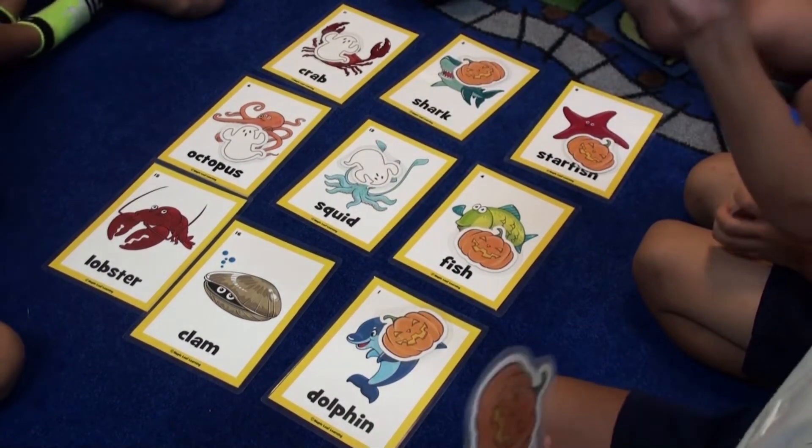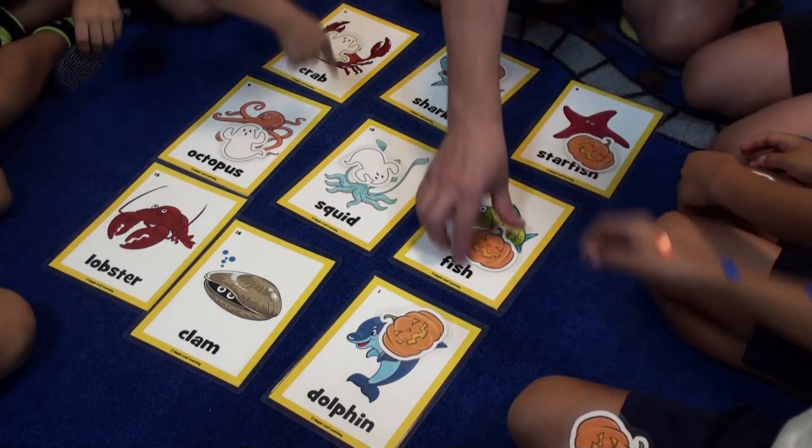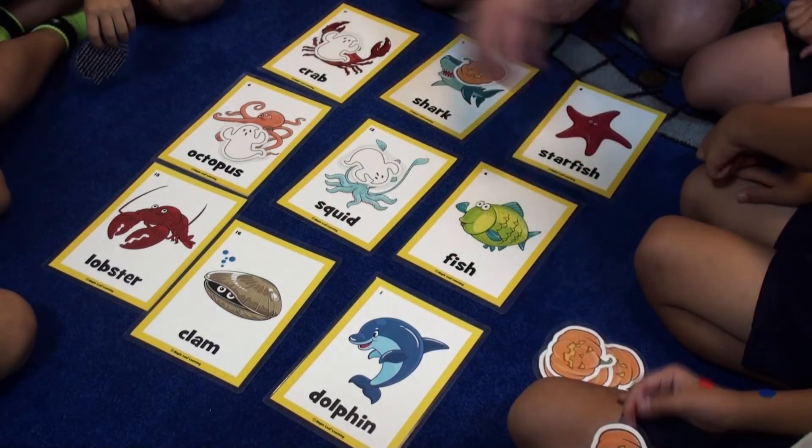One, two, three! Good job! One, two, and three. You can play as many times as you want, maybe keeping score as you go.